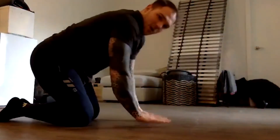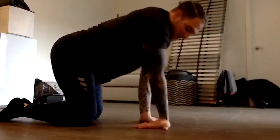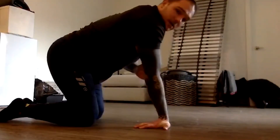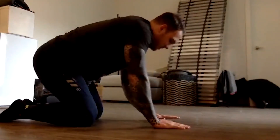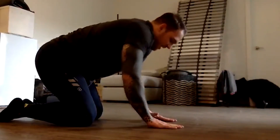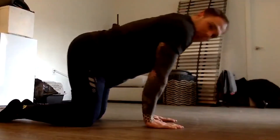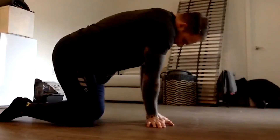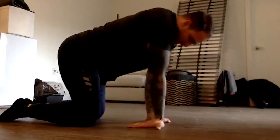Wrist rocks. You can point your fingertips forward, you can point them to the side wrists together, or you can point them back towards you. Keep the elbows locked out and try to smoosh your knuckles into the ground. For the forward version: hands flat on the floor, push the knuckles down, lock the elbows out, and rock back and forth 10 times. Sideways — same thing, knuckles down, elbows straight, and back.